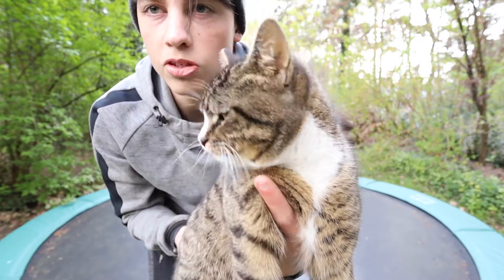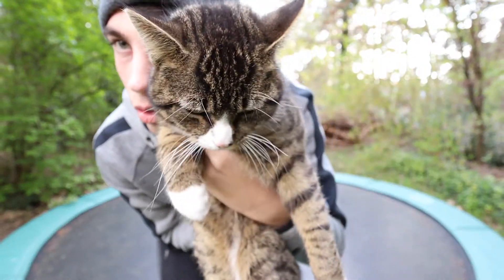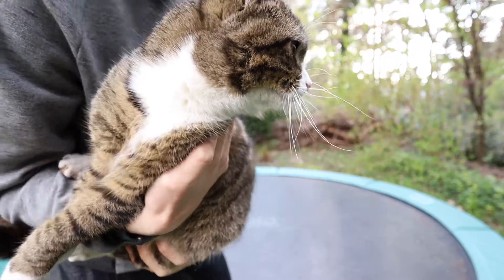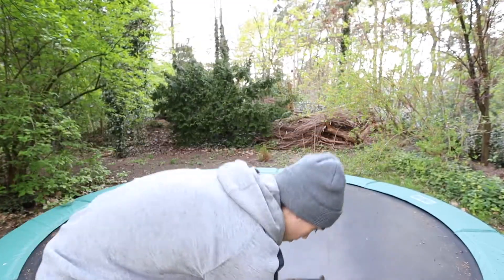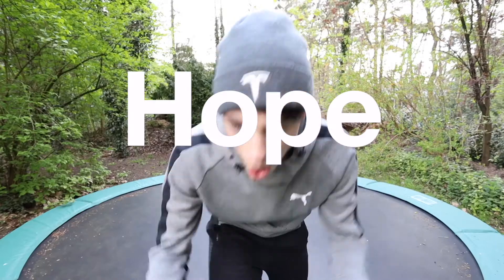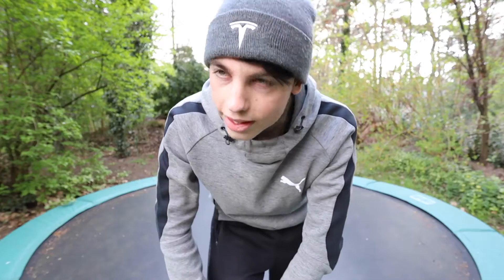We've got a special guest once again — he's actually a part of my whole YouTube channel now. He doesn't want to look into the camera because he's distracted by some birds. I hope you're doing great today, and if not I hope I can make your day a little bit better with these seven tricks. Don't be a lazy pig and let's go.